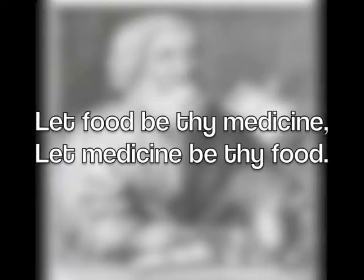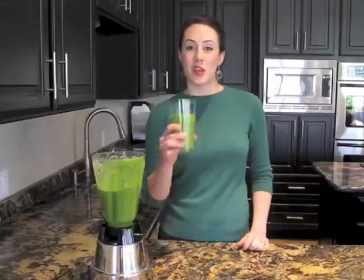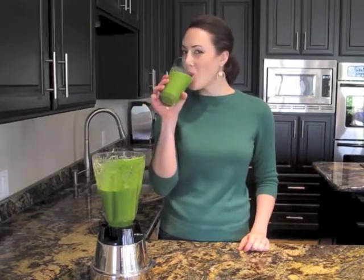Welcome to Cooking with Kitsanis, the one-of-a-kind cooking show that brings the wisdom of Hippocrates to the 21st century. I'm Megan. Join me as I share organic and gluten-free recipes that use food as medicine for your body. Now grab your fork and take control of your health.